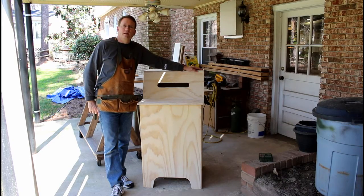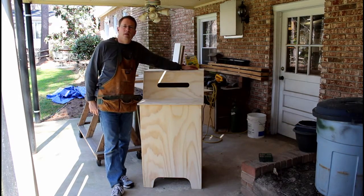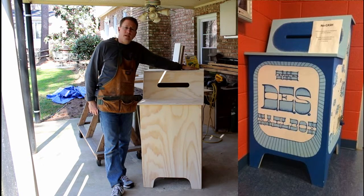Hi there and welcome. Today we're going to be building this book donation box for a local school. I've made one of these in the past and I'll show you some pictures in the next scene. A teacher requested it and I decided I would make it and turn it into a film.